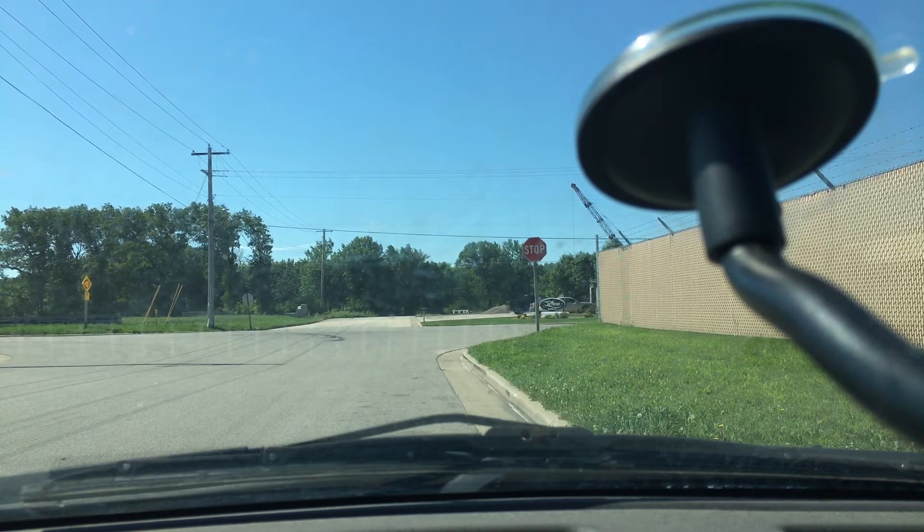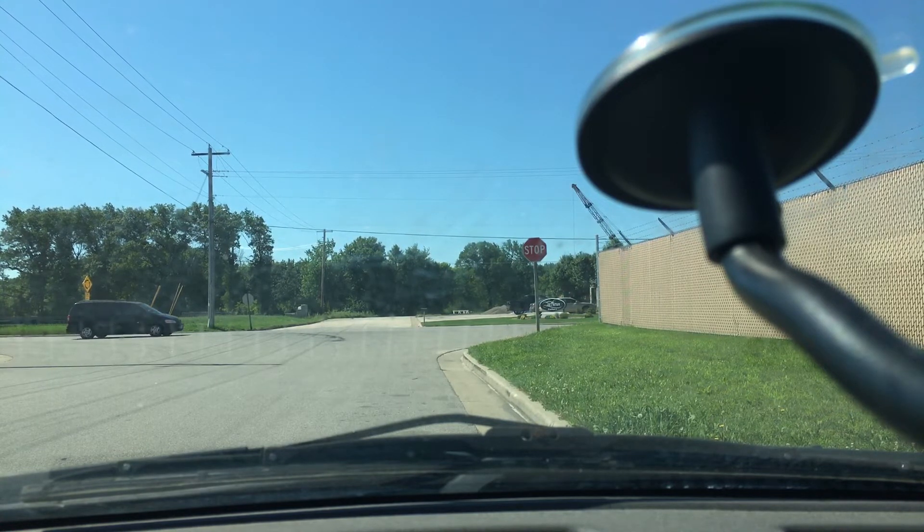Now we're at the next location, which is about two miles away from the repeater as the crow flies. Let's see if we can hit the repeater — I know it can get a little sketchy in this area. Radio check — sounding pretty good today. Not bad, not bad. We'll go to the next location.